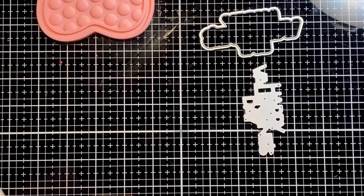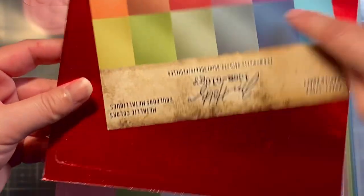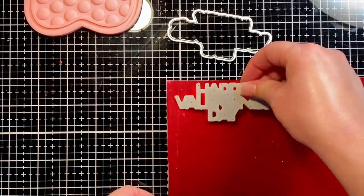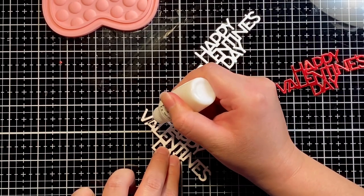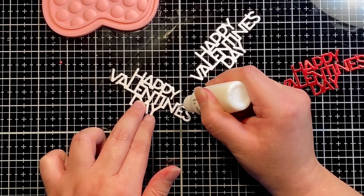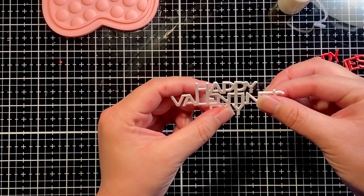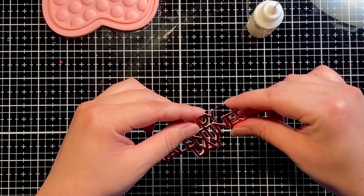For our sentiment, we'll be using the Simple Valentine's Day die set from Simon Says Stamp, and I'm going to cut it out of red Tim Holtz Ideology Metallic Colors cardstock. This pack comes with quite a few beautiful colors, but I felt the red was fitting for our theme. I'm also cutting out two additional sentiments using plain white cardstock, then gluing them together with liquid adhesive — this gives us added dimension. I find this much easier than trying to cut out little pieces of 3D foam squares or foam tape, and liquid glue gives a little wiggle room to make sure all your letters line up.